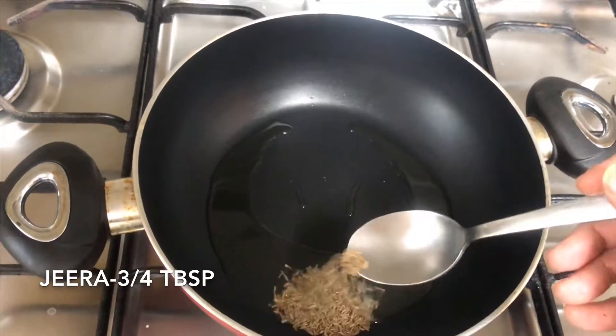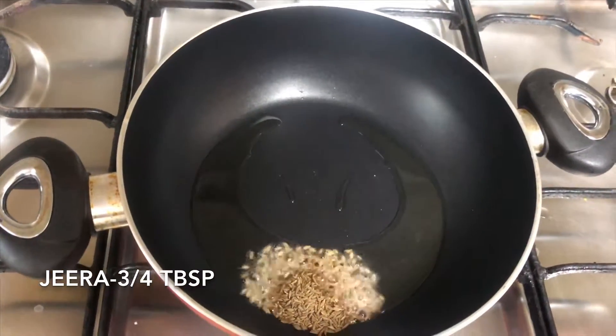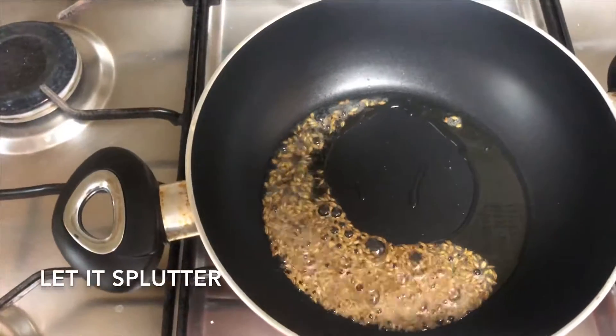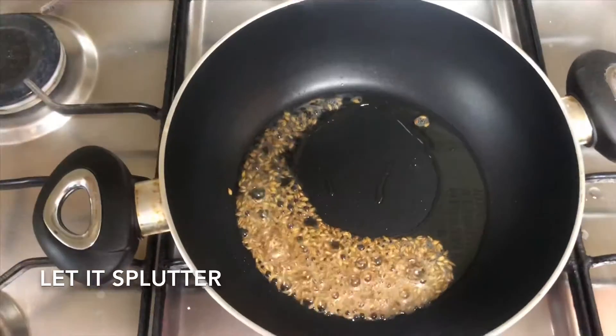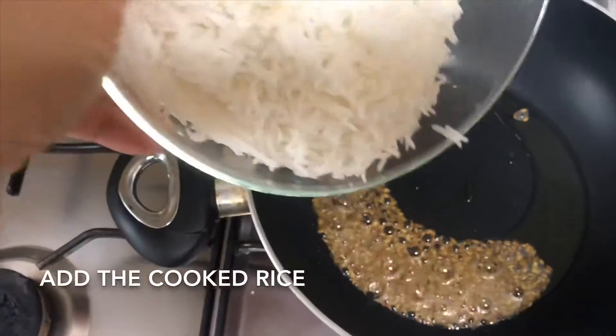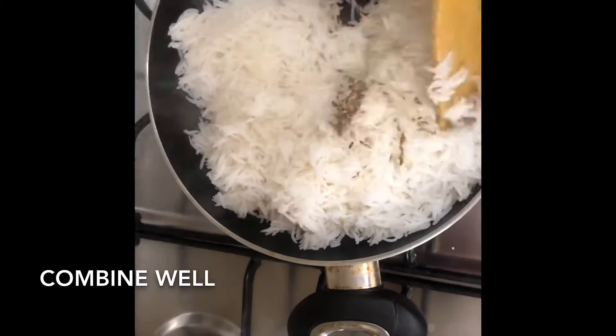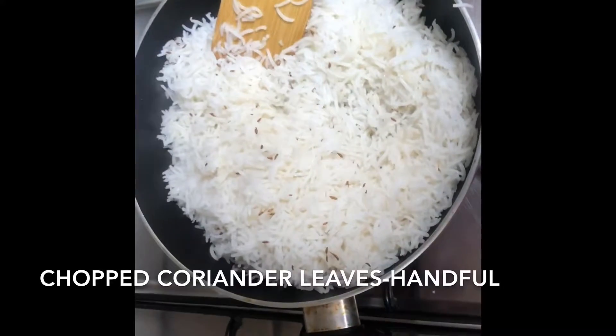Once the oil is hot, put in the jeera — three-quarters of a tablespoon — and let it splutter. Once it has spluttered, add in the cooked rice and mix well.